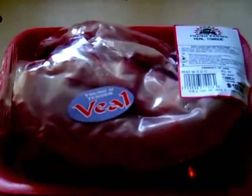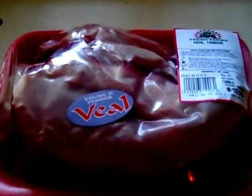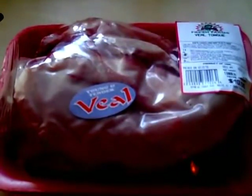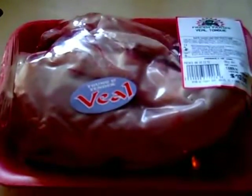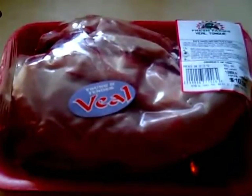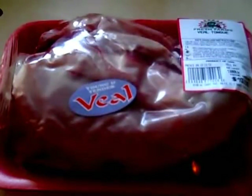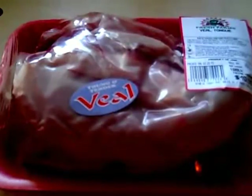This video will attempt to show one method of cooking veal tongue. This is not a typical American dish. Typically tongues of cows and veal are sent overseas to Japan, France, and other countries. However, there's absolutely nothing wrong with tongue if it's prepared properly. You can find tongue available in delicatessens. Whatever method they use to cook and prepare it will not be what's shown here.